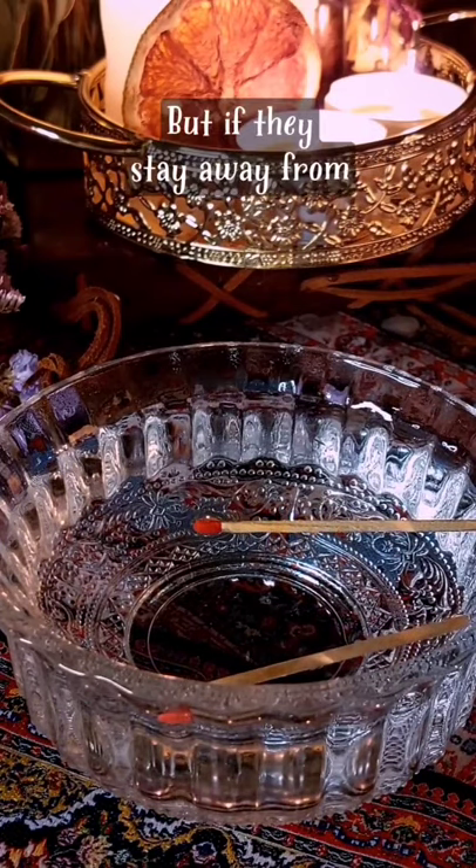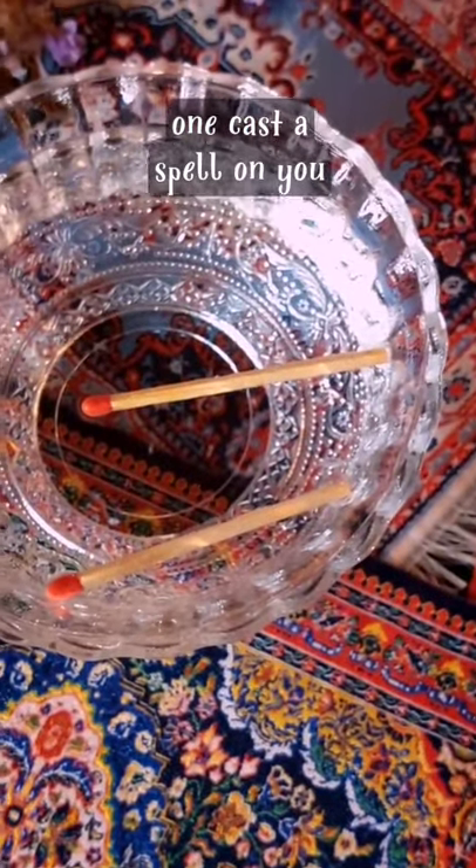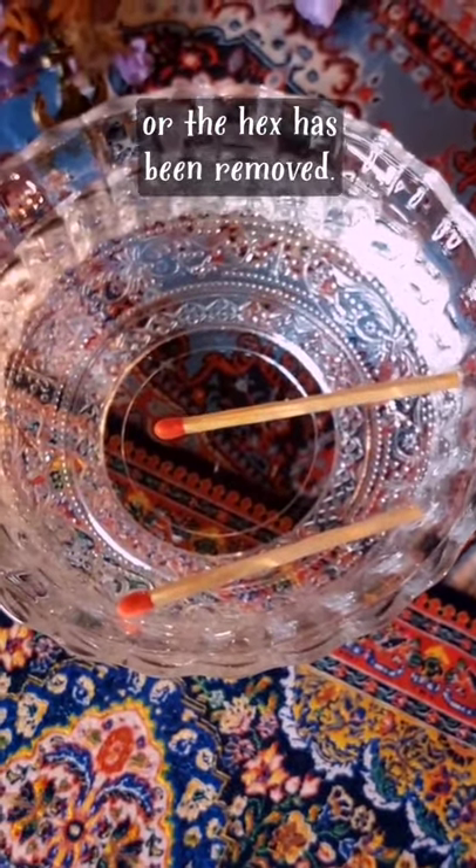But if they stay away from each other, it means that no one cast a spell on you or the hex has been removed.